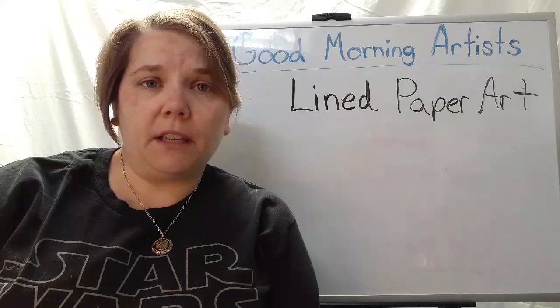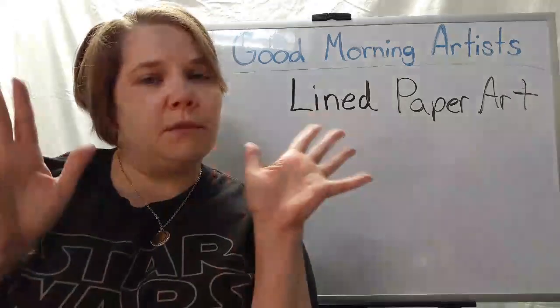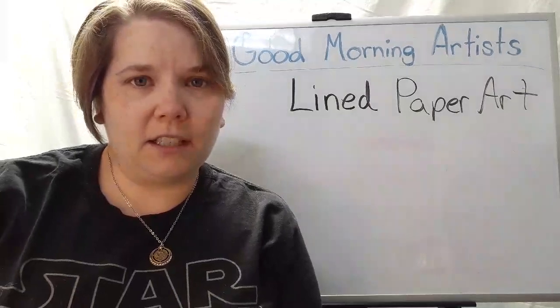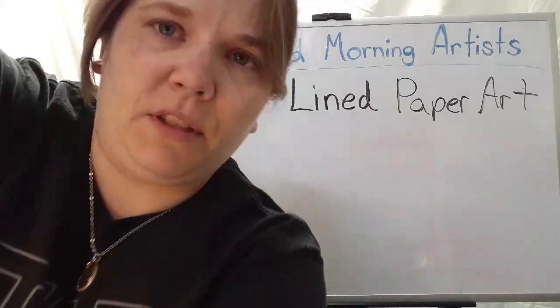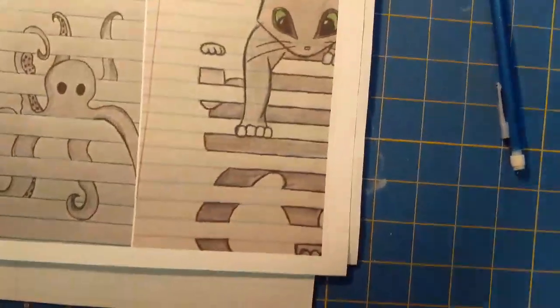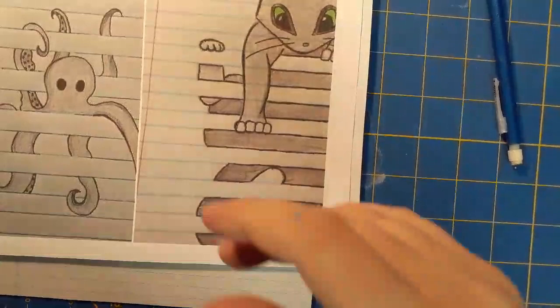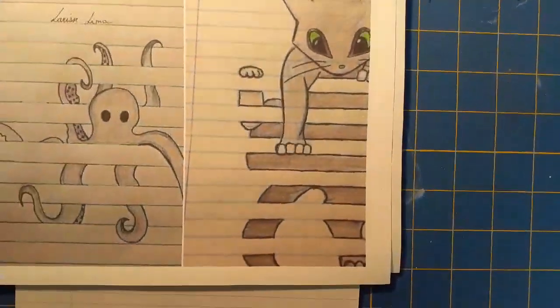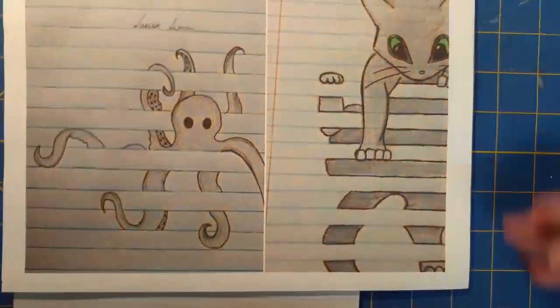We're actually welcoming a new group of fifth graders in, so welcome new fifth grade — your rotation just changed. Let's get started on our new project. Let me swing you around so you can kind of see what we're doing. So these were some pictures I'd already found online so you can get an idea of what our inspiration was.